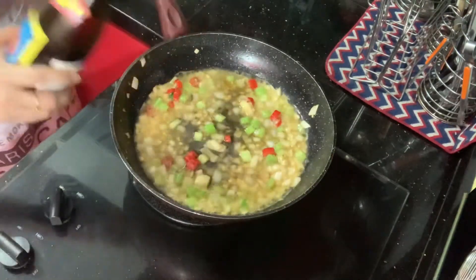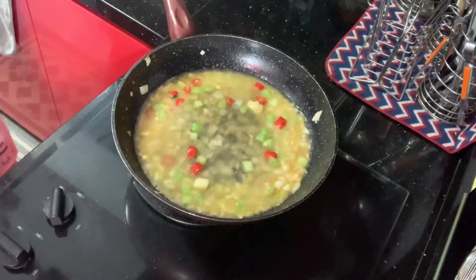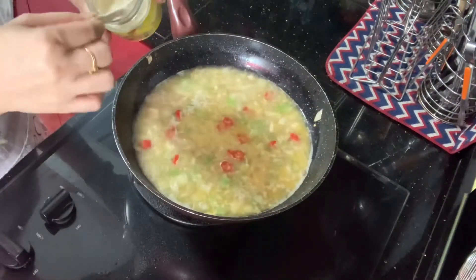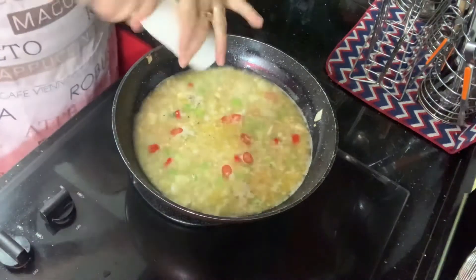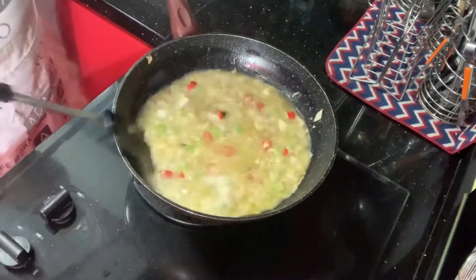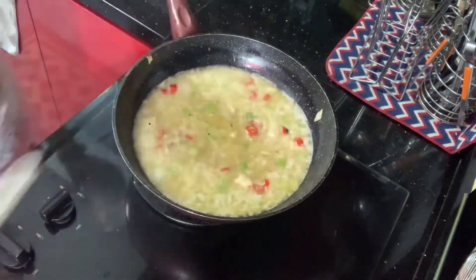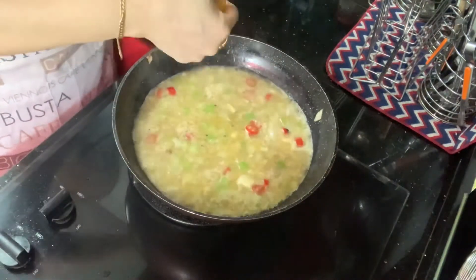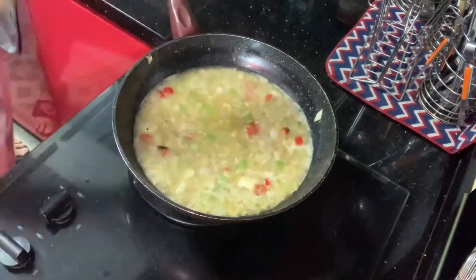Season with chicken powder, give a quick stir, then add about half a teaspoon of salt. Then add freshly cracked black pepper. Take half a lemon and squeeze the juice out, straining the seeds with your hand. Then add about half a cup of heavy cream.